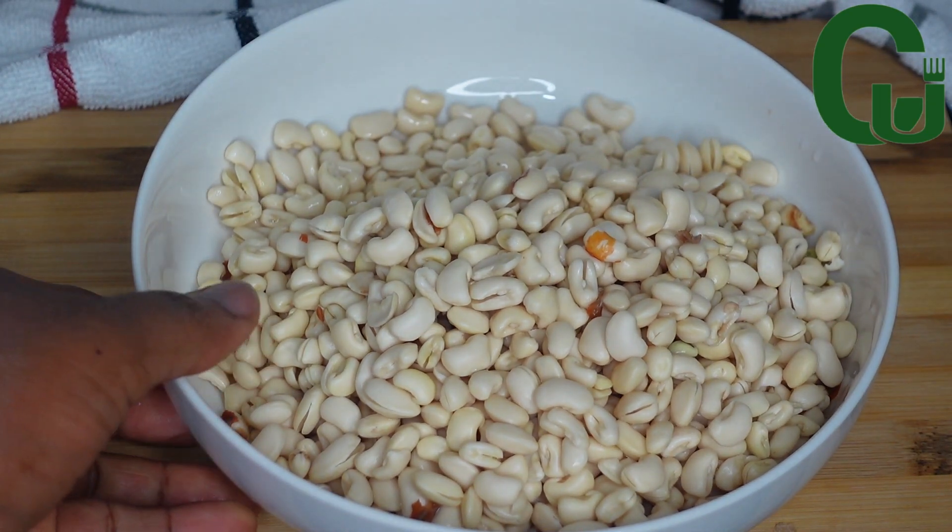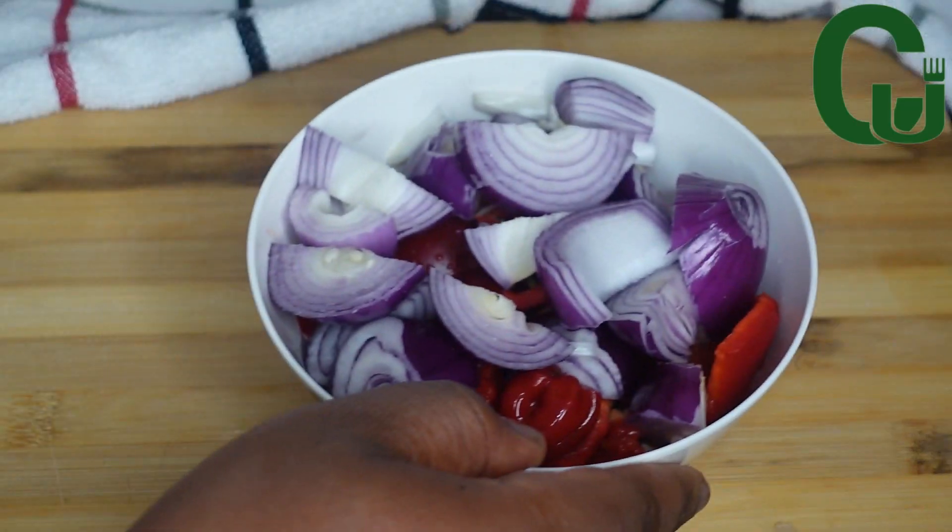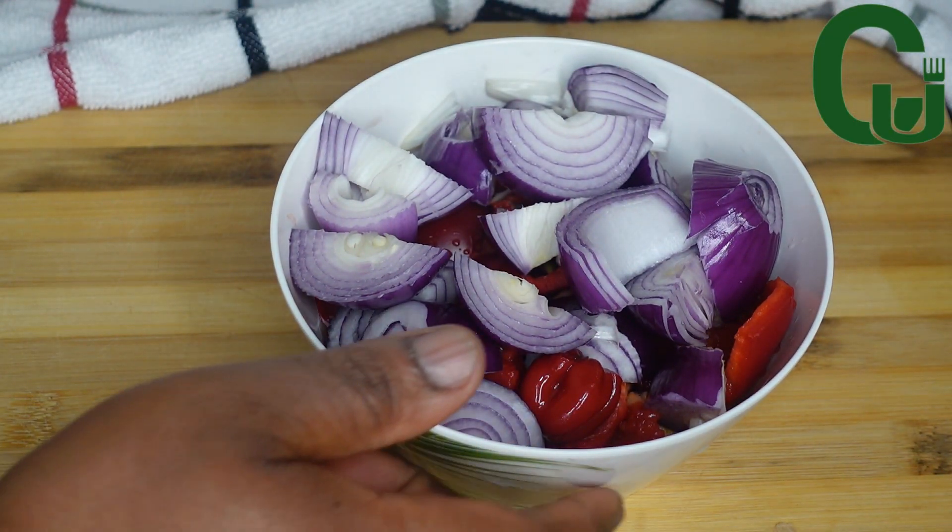To make this recipe I will be using two cups of peeled and well-washed beans, one large onion, two red bell peppers, and scotch bonnets.